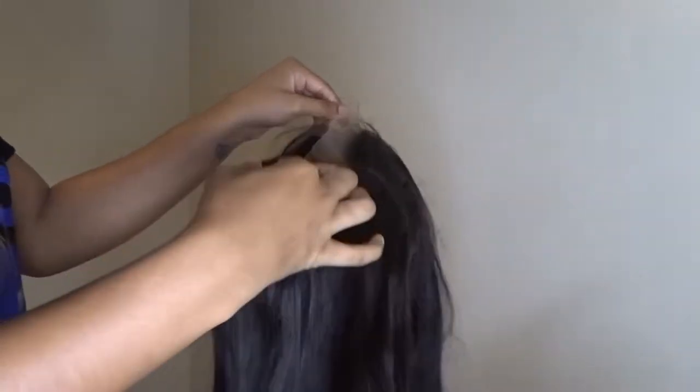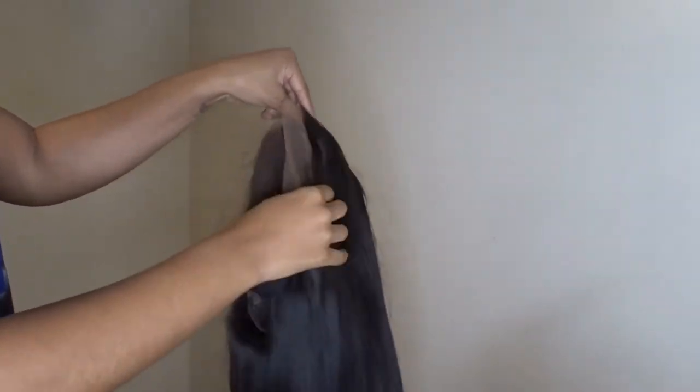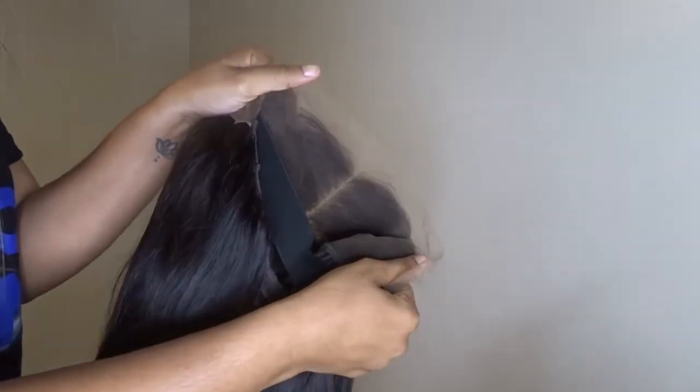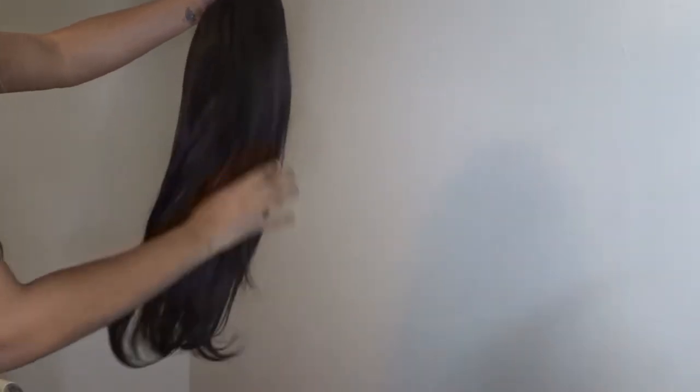But this is the wig. They sent me a 20-inch 13x4 frontal. It came with an elastic band attached to it, which helps keep the wig super secured. The wig is pre-plucked and it also has adjustable straps.